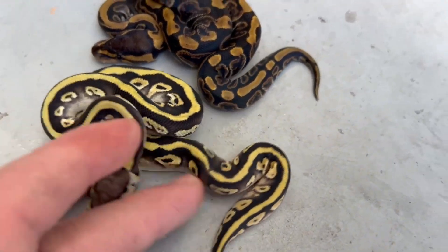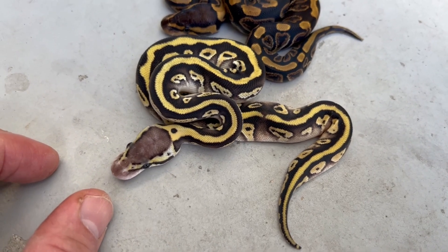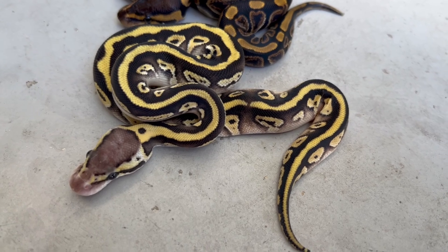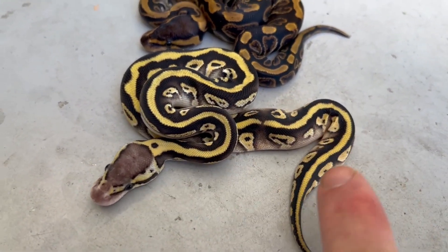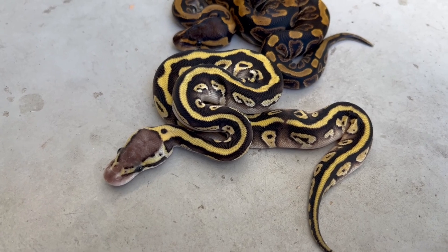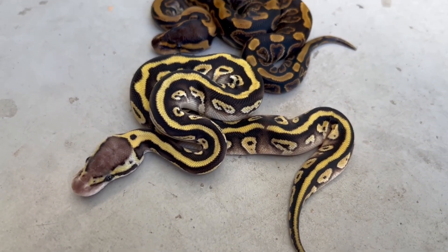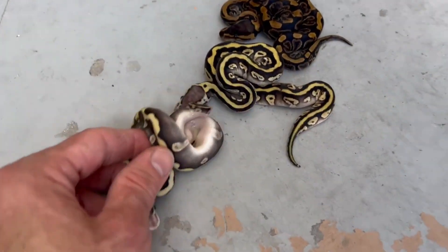This one is just GHI, just Mojave I think — maybe Mojave Pastel Heck Clown. Could be Blade too, because Blade does weird things. It's got that really good stripe. I don't know if that's being caused by the Mojave or the Blade, but it is interesting. And then the last one in this clutch is the coolest.